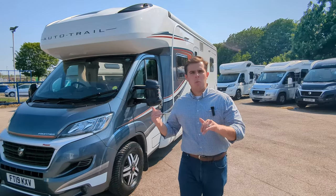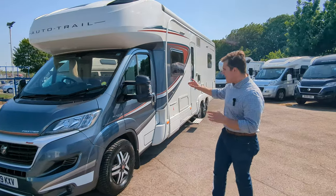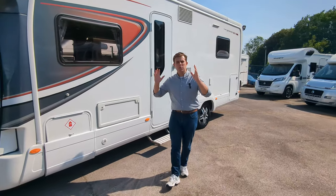Hey guys, Jason here from Lowen Roads. Look what we've got in stock: a 2019 Auto Trail Comanche. It's five ton, nearly nine meters long, tag axle, packed with extras. It's an absolute beast.